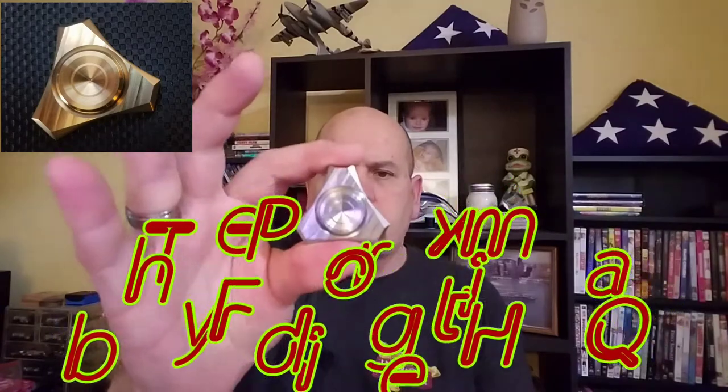Hey, what's up spin fam, Alan back again with another in my series of spinner reviews. I hope everybody is having a great holiday season. Snow's starting here and it's starting to get cold and it's definitely feeling a lot like Christmas. What I have today is a newer release from Fidget HQ and this is a very, very smooth, sweet spinner. This is the Proxima.